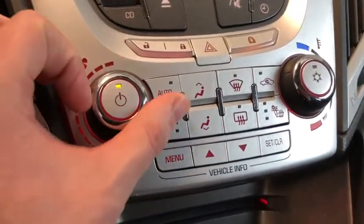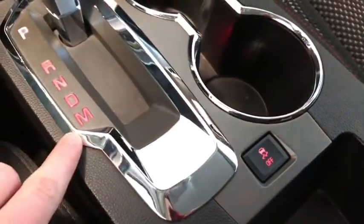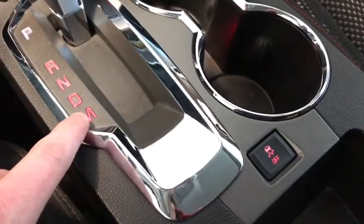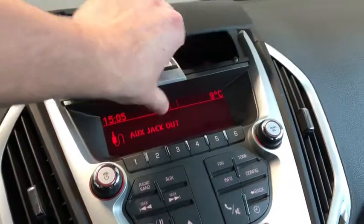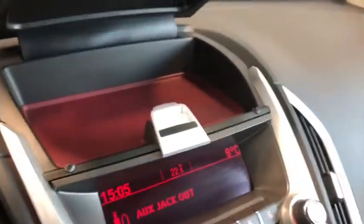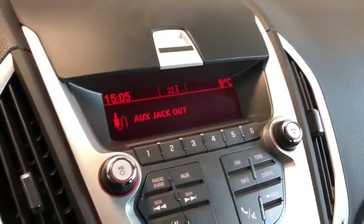A little further below we've got our defrost buttons. We also have eco mode if we want a more economical drive, traction control, and we can pop it into manual mode if we want to.